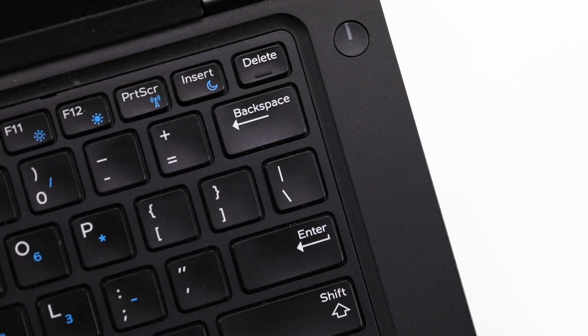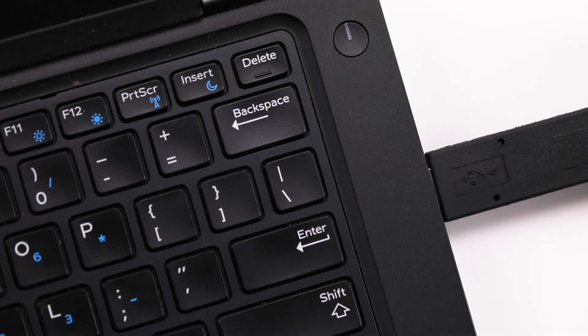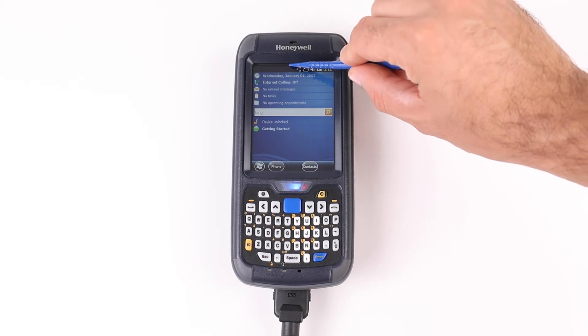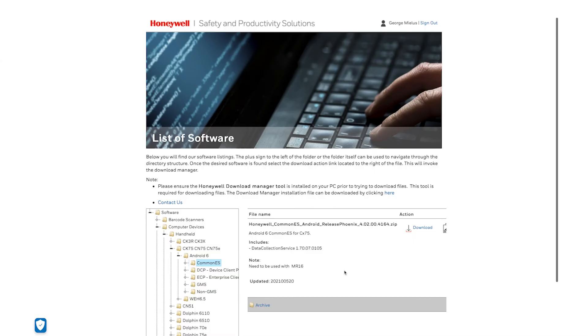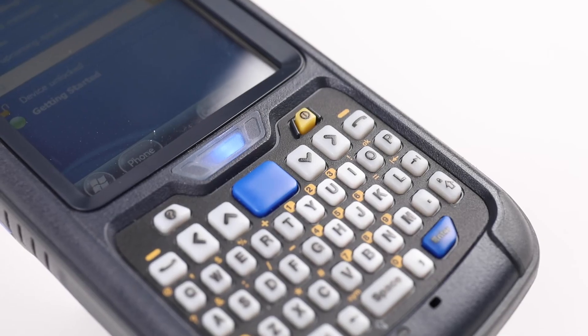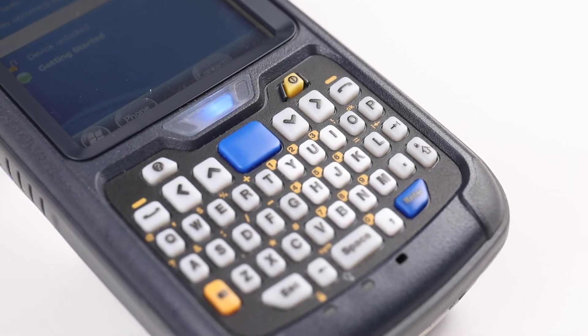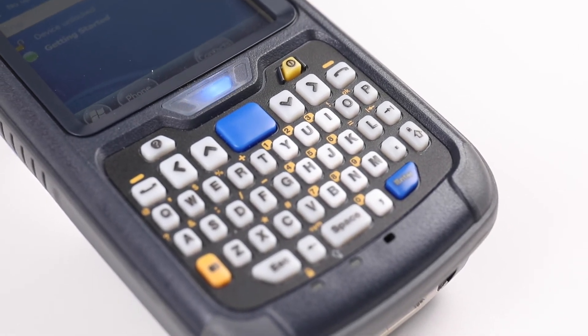Connect the CX-75 to the PC using the USB cable. Change the USB charging mode to file transfer by swiping the screen from the top down. Copy the Common ES zip file — do not unzip — to the internal storage Honeywell auto install folder. From the unit, go to Apps and launch the Auto Install application.